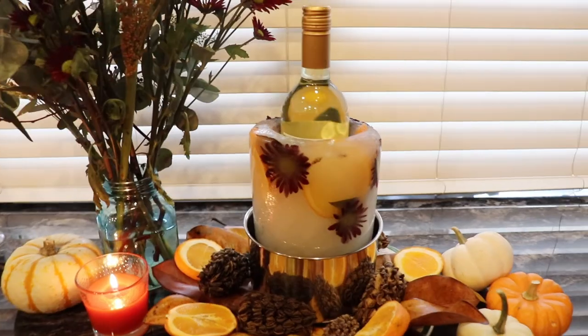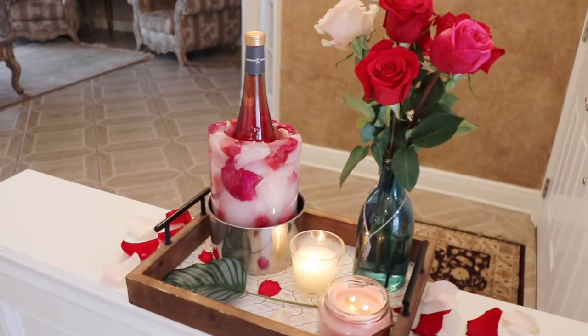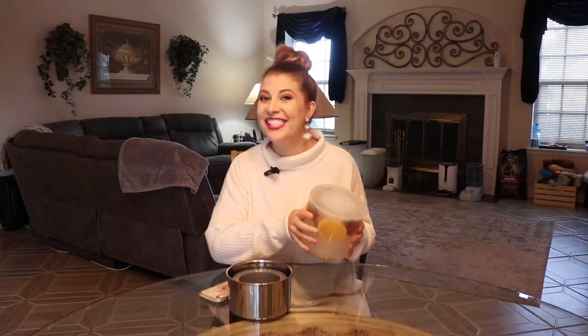Everything's going to be caught really nicely in here for you, and it is literally as simple as that. Again, this is the thing that I get the absolute most compliments on. I'm going to leave some different photos and videos in here so you can get some inspiration on different ideas. I hope you enjoy, and happy hostessing!